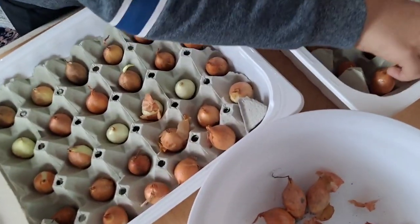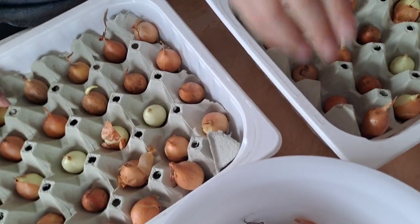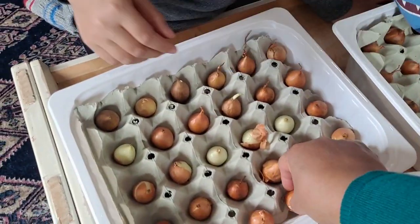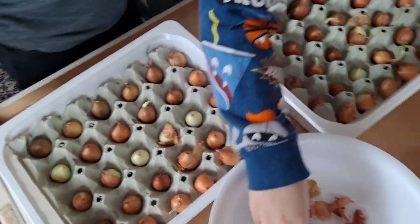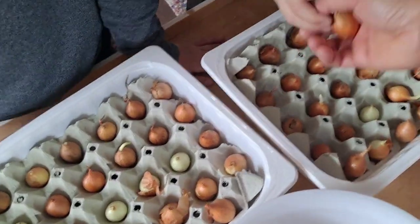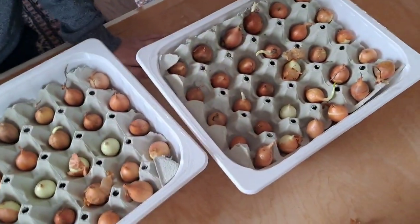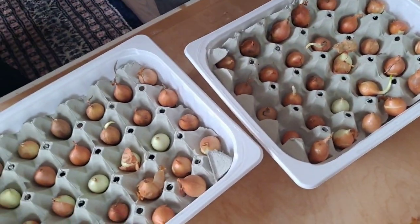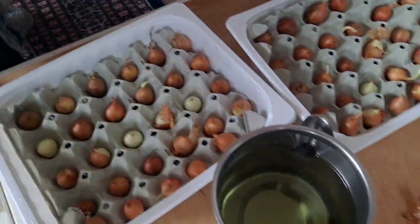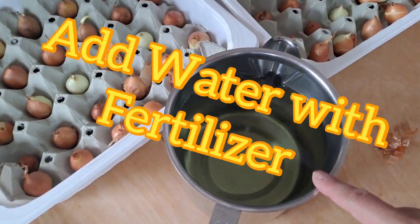Hello. Oh, this is okay. We have two extras. How are we going to pour it? I don't know how to pour it. This is water.